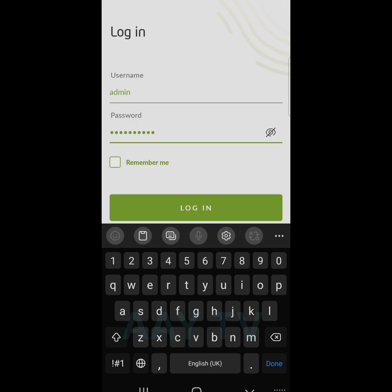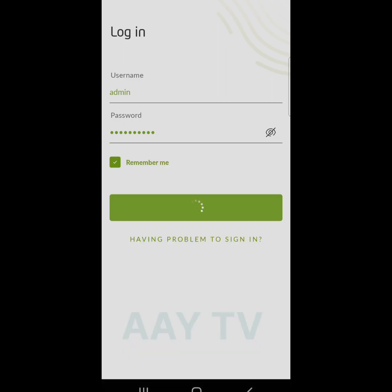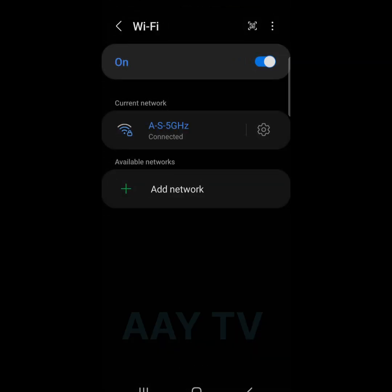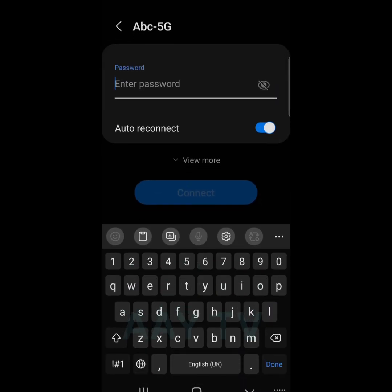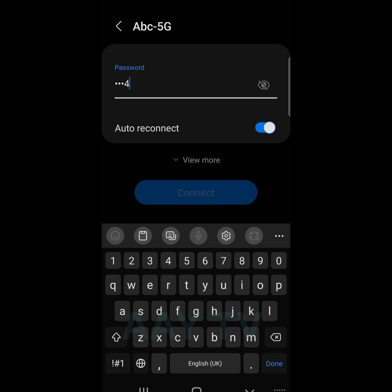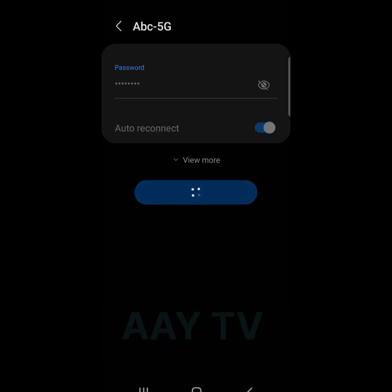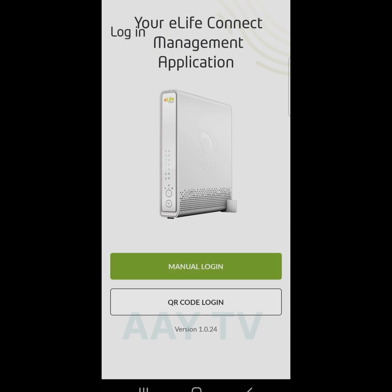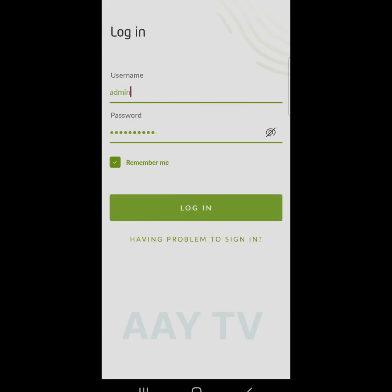Choose the remember option so next time you can log in to the application without entering the password again. Press login. Otherwise I cannot log in to my router because my cell phone is not connected with the router, so first I have to connect. I already set up my router so I connect, then go back to manual login — my password is already filled in because I chose remember — and press login.